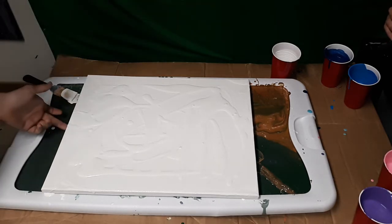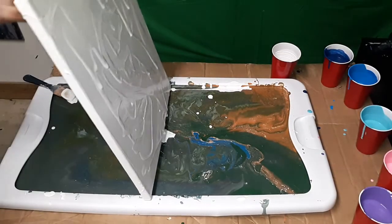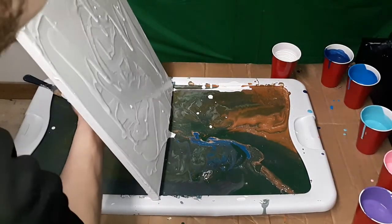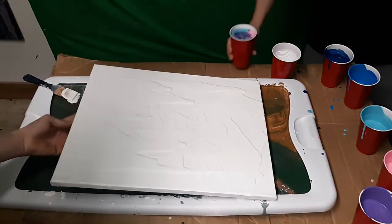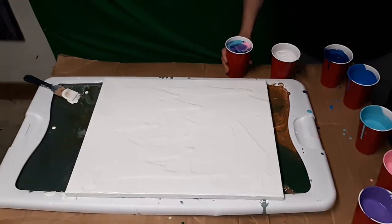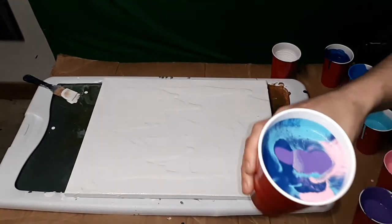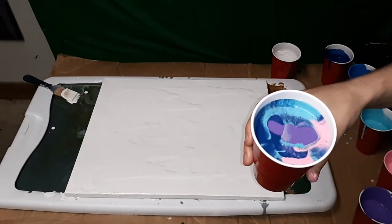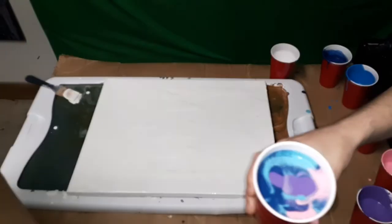There you go — now you're starting to mix it slower. Let's get rid of some of this excess here. That's good. Alright. You can go ahead and show the camera your cup if you want to, come right here. Look at that — that's pretty cool looking in there. I can already tell we're going to have some cells just by looking in the cups, just the way they look.